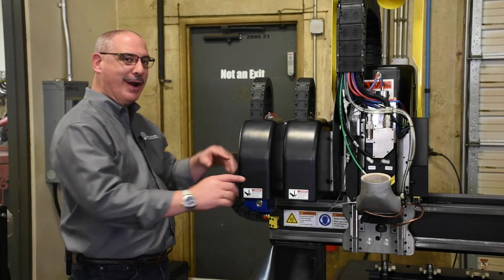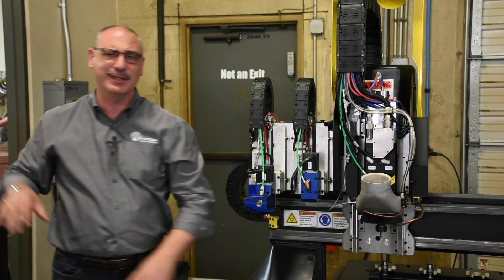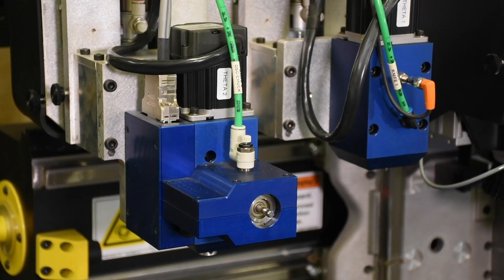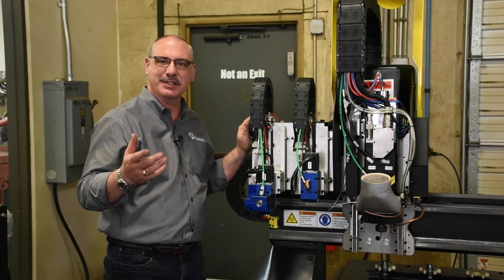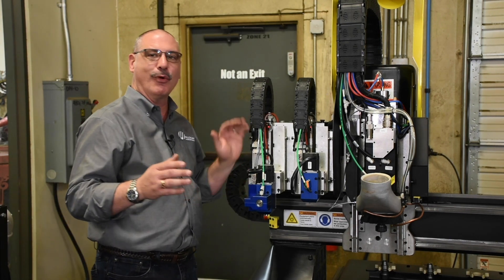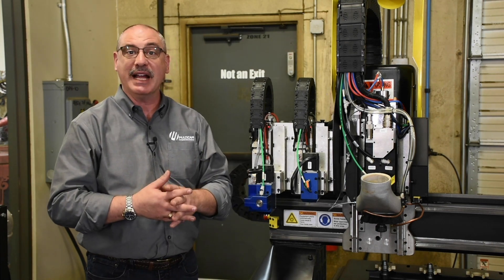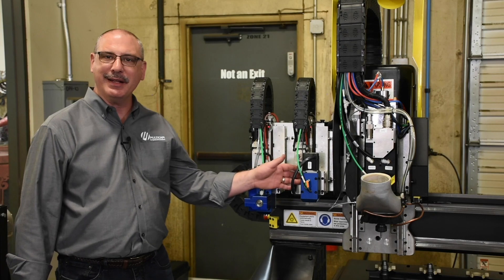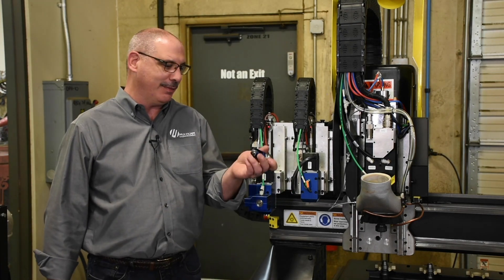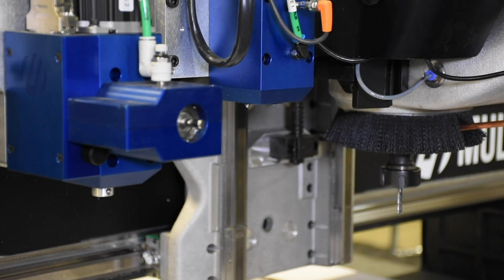I want to introduce to you our dual tangential knife system. Now this knife system comes with an oscillator — it can be electric or pneumatic. Electric is perfect for products like paper or cardboard, and pneumatic is great for more industrial grade products like dense foam, rubber, or gasket material. Our pneumatic tangential knife allows you to have a variety of different knives, anything from a creasing wheel, vinyl knife, angle cutting, and multiple styles of drag knives.